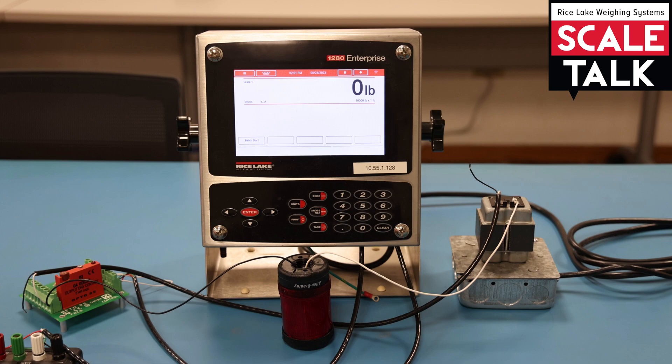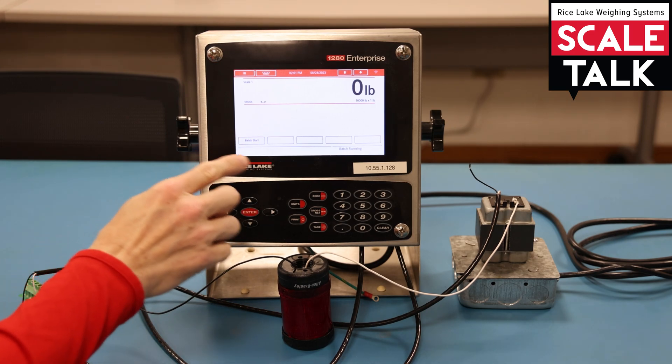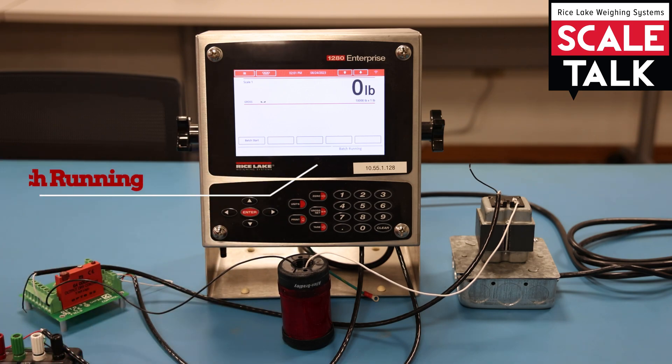When we start the batch — we can go ahead and do that now — we notice it says 'batch running' in the lower right hand corner. The first set point is being evaluated; it's looking for 4,750 pounds and it's not going to move on to the next set point until that criteria has been met.